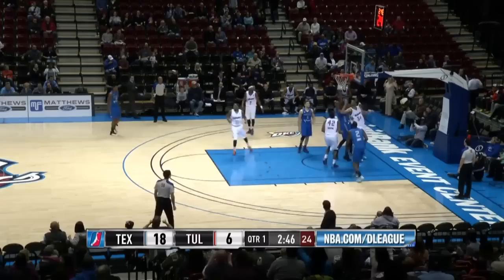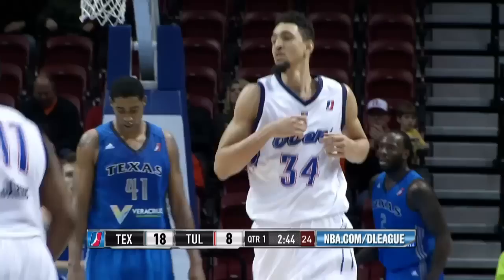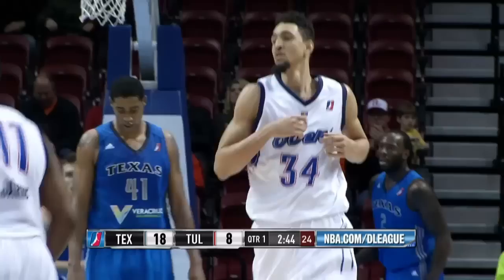Corner pocket by James. Here comes Tulsa on the run. Mustafa Shakur in and out for three. Tip is good by Sutton as Mo Sutton's running the floor. It was 16 to nothing.